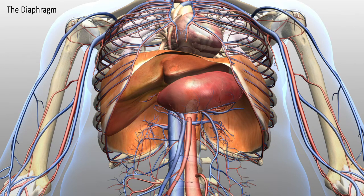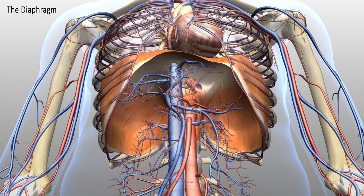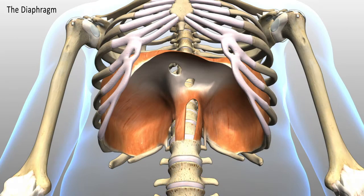It also includes the aorta and the vena cava, which is a large blood vessel returning blood back to the heart. And there is also a space for the vagus nerve, which we will spend a lot of time talking about in a future module.